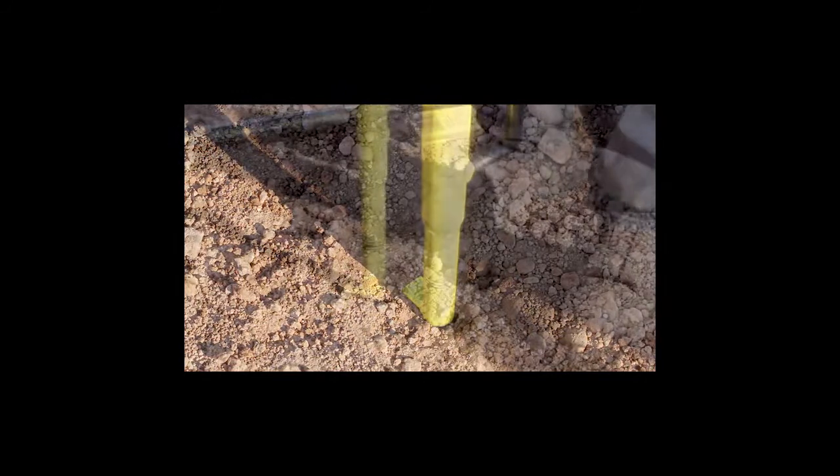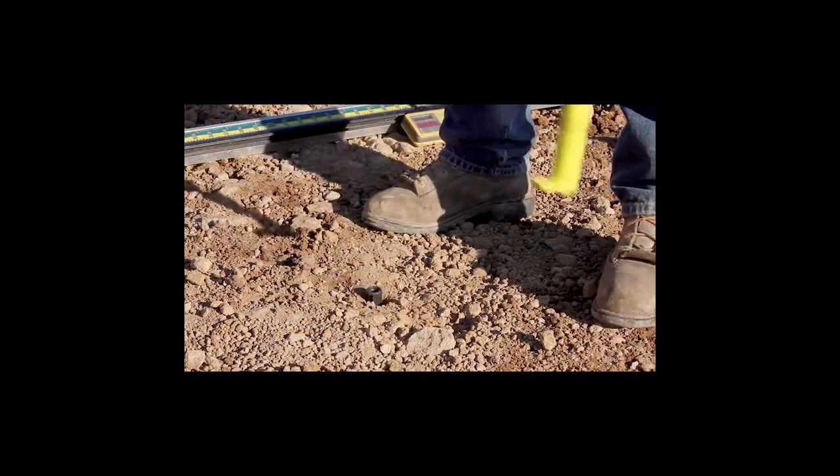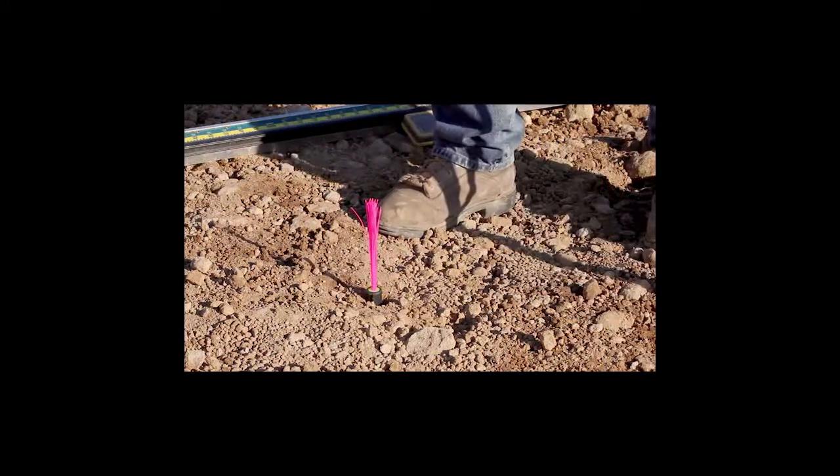With the grade stake at the proper level, remove the slide hammer and press the insert with the chaser attached into the hole on top of the stake. On to the next station.